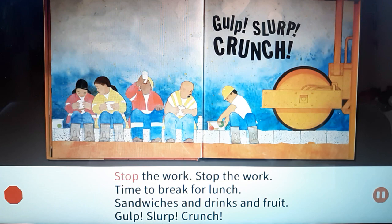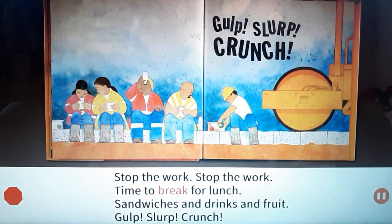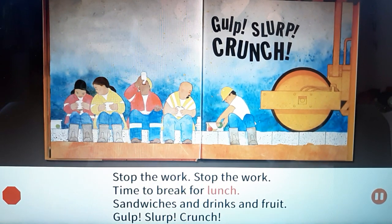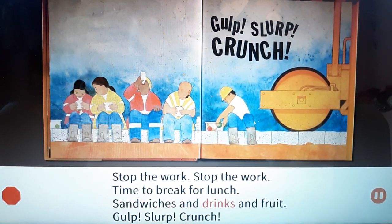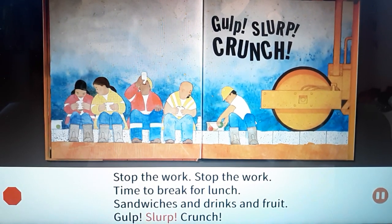Stop the work, stop the work. Time to break for lunch. Sandwiches and drinks and fruit. Gulp! Slurp! Crunch!